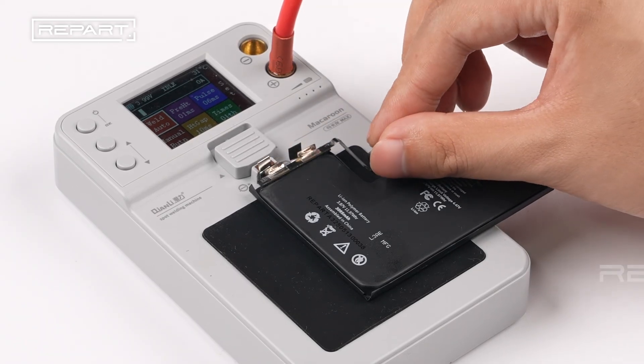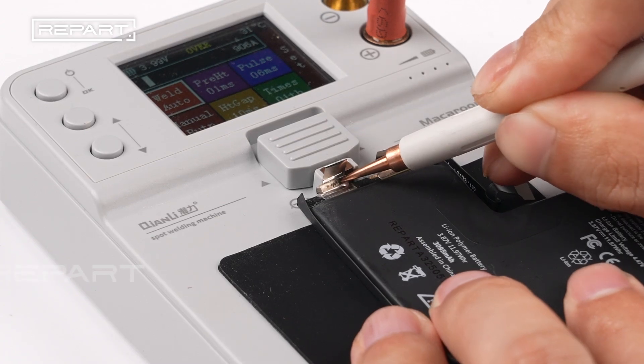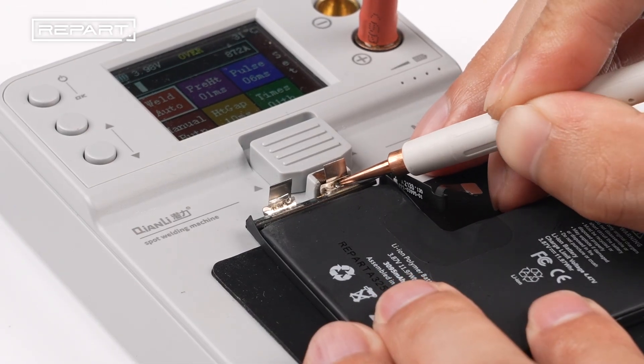Line up the BMS board on top of the battery cell tabs. Place a probe onto the tab, press down, and spot weld. Spot weld the other tab as well.